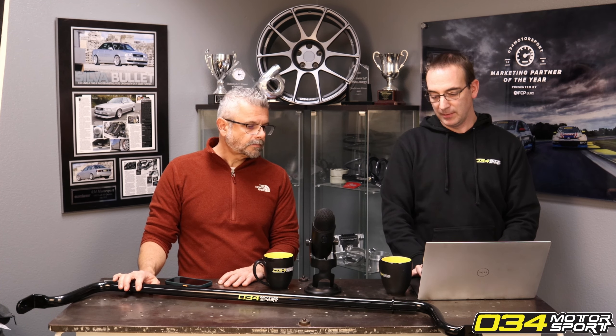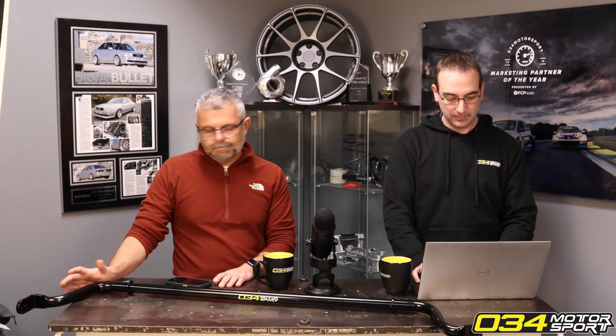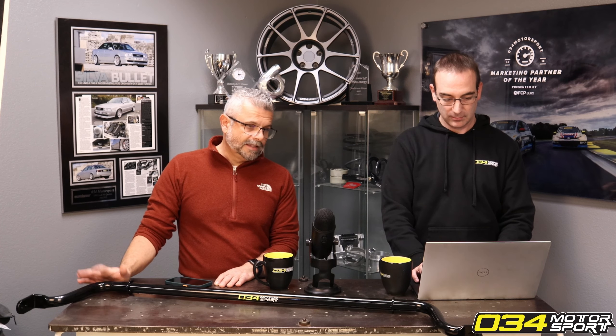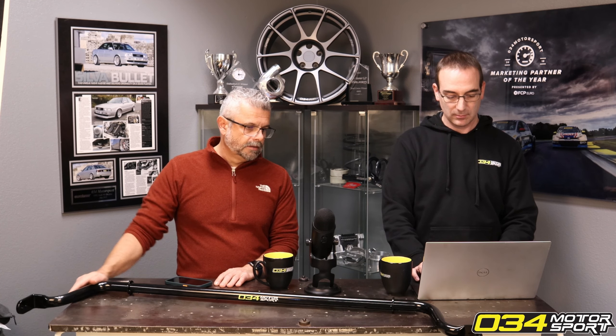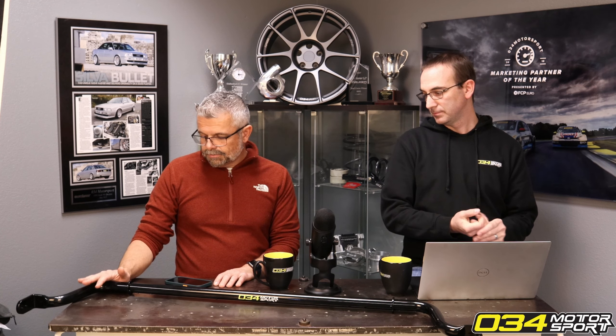To be clear, this is totally streetable — wonderfully streetable, very well-mannered, and very fast on the road. I've put at least 10,000 miles on these parts in our R8s. I love how that car rides, and we went through a lot of revisions.